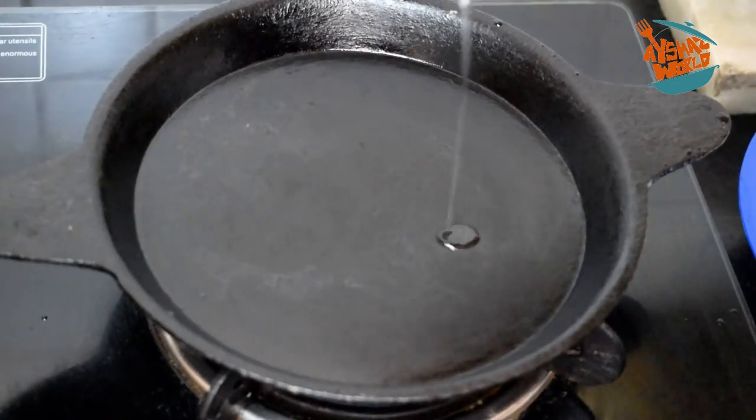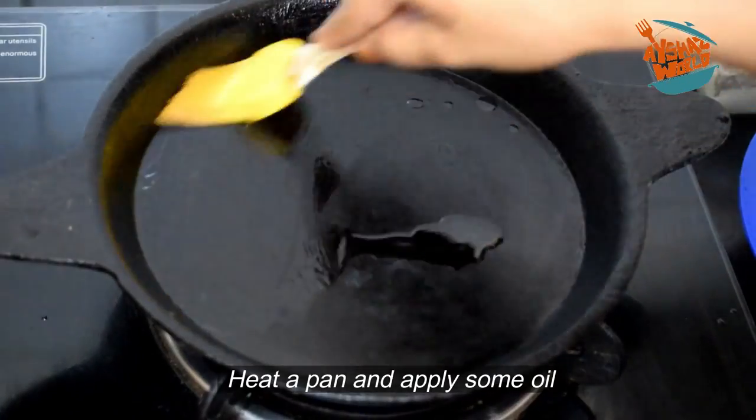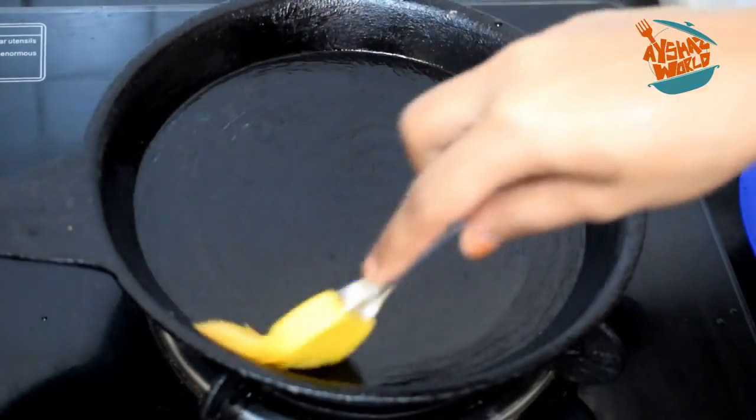This can be used for the food. I will put a little bit in the pan. I put a little bit into the pan and I will spread it in the pan.